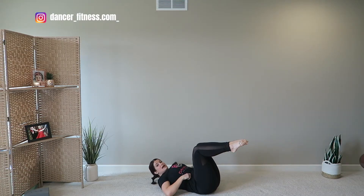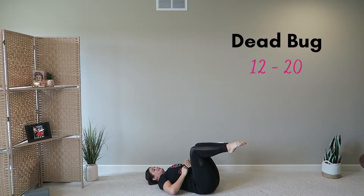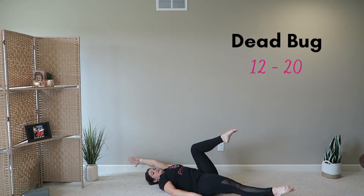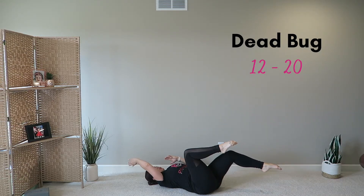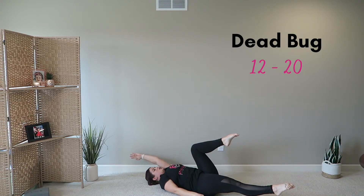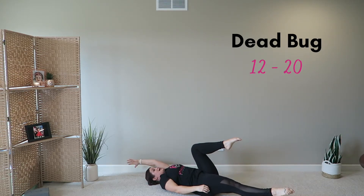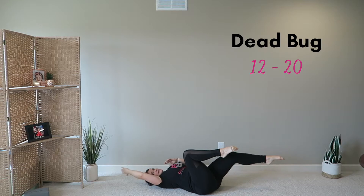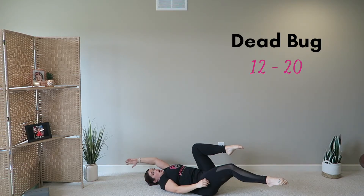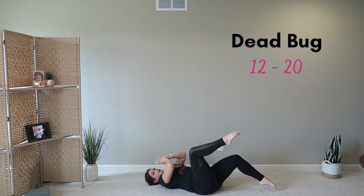We're gonna pull our knees into a 90-degree angle, belly is pulled into your spine, low back is pressed into the floor. Extend your right leg out and your left arm to the sky. Hold it to the beat, hold it for a beat, pull it back in. You should make sure that your belly button is pulled into your spine and your low back is still on the floor. If you start extending your legs and your low back comes off the floor, then you need to revert to just tapping the toes.